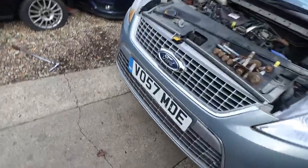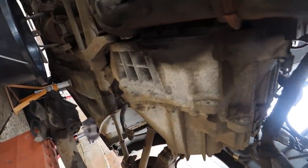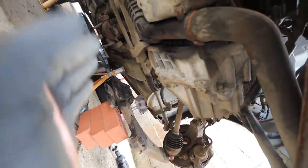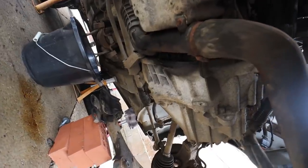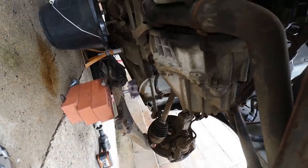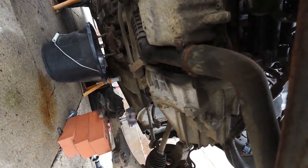Now that the subframe is out it gives me a lot more room to get the gearbox out - it's completely clear. The driveshafts have got to come out of the gearbox, so that's probably what I'll do next. The starter motor has to come out as well. After that I think it's just the gearbox bolts - I don't think there's much else holding it in.